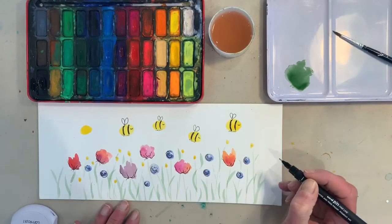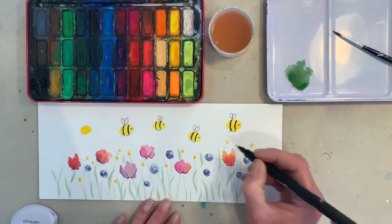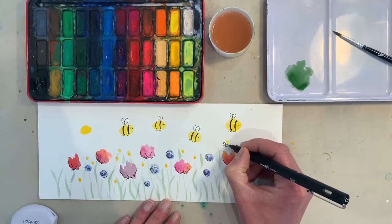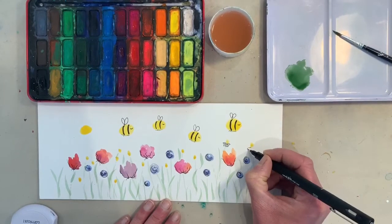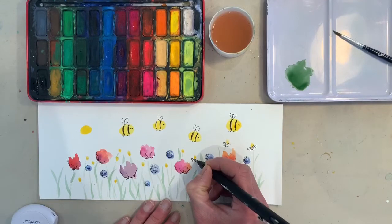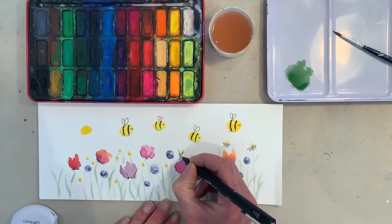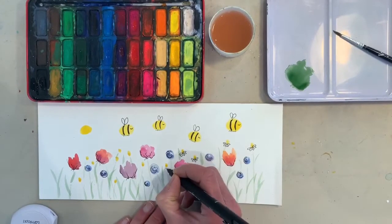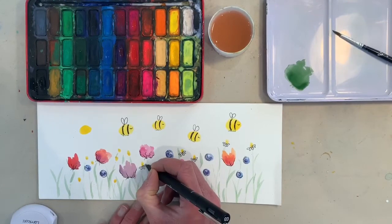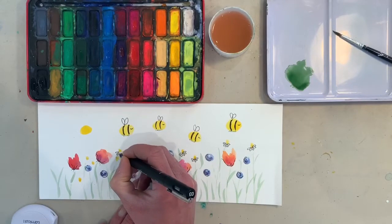I quite like it when you have the little lines hanging down at the bottom of the flowers because it looks like where there used to be a bud. Inside your little cornflowers, these are quite fun — you just do swirly lines with your pen, round and round spiralling. Make sure your paint is completely dry before you do it. The daisies — at the moment they just look like yellow blobs, but we're going to make them into daisies by drawing little black petals just around the base of each one.